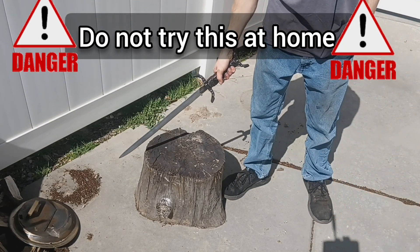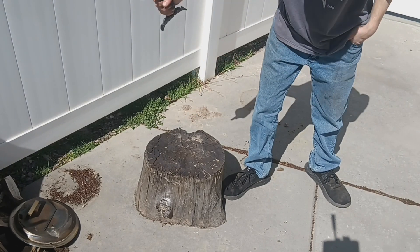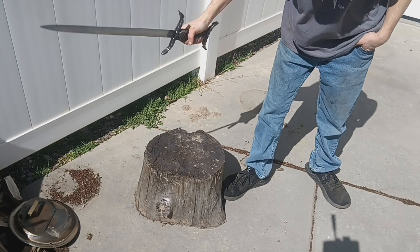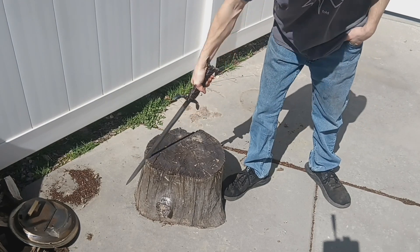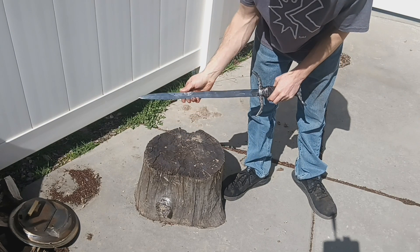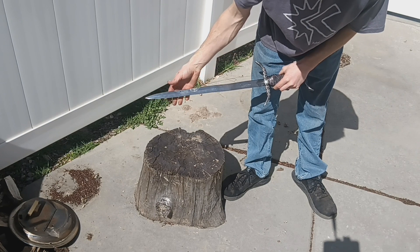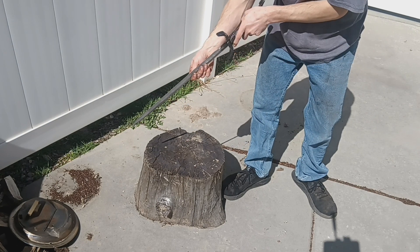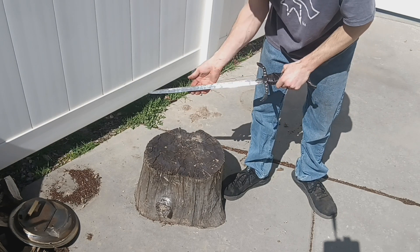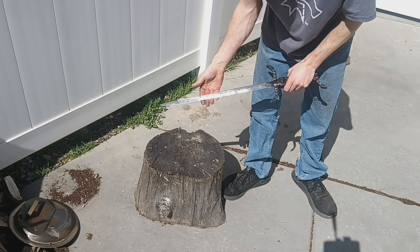First off we got to do our strength test, see if it survives. And aside from getting a little dirt on there, it didn't mess with the sharpness at all. Everything's still straight. Everything's still sharp. Let's get to the fun part.